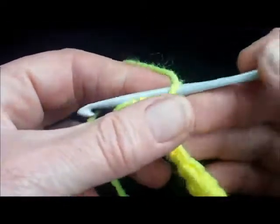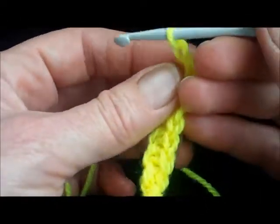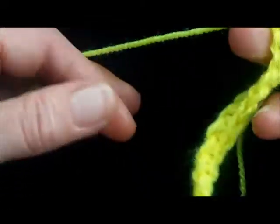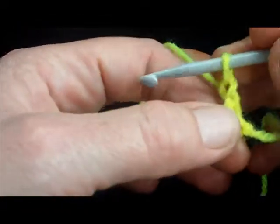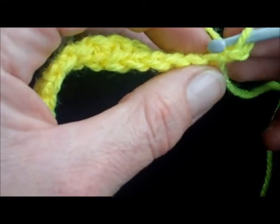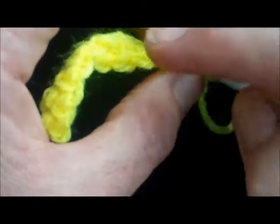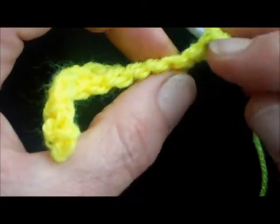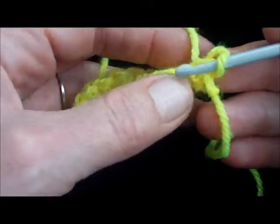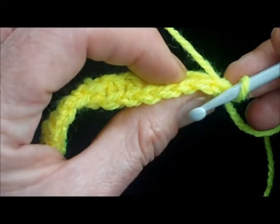And then again as you normally would when you get to the end of the row, make one chain to turn, turn it round. The only difference between a double crochet rib and an ordinary rib is that instead of working into the stitch like that, you just work into the back loop.